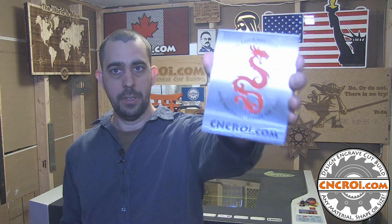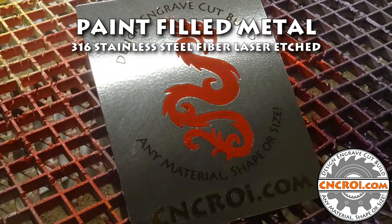Hi there, I'm John from CNCRI.com and today we're going to paint fill stainless steel. I had a customer ask me the other day if we could do paint filling of stainless steel for their specific application. They needed something that was color, which is something that's very hard to do with stainless steel, and they needed something that would last the elements and last a very long time.